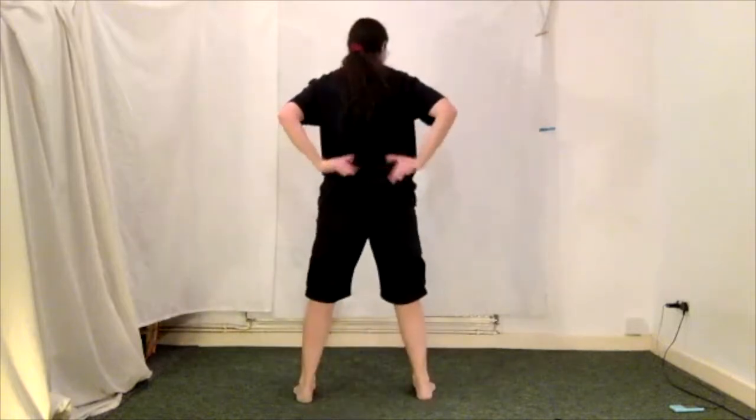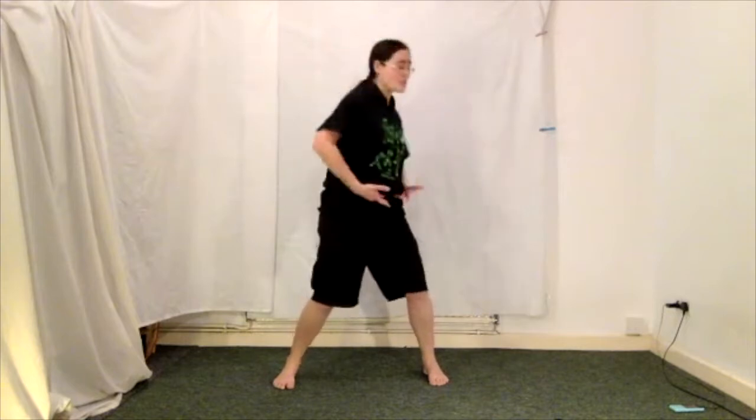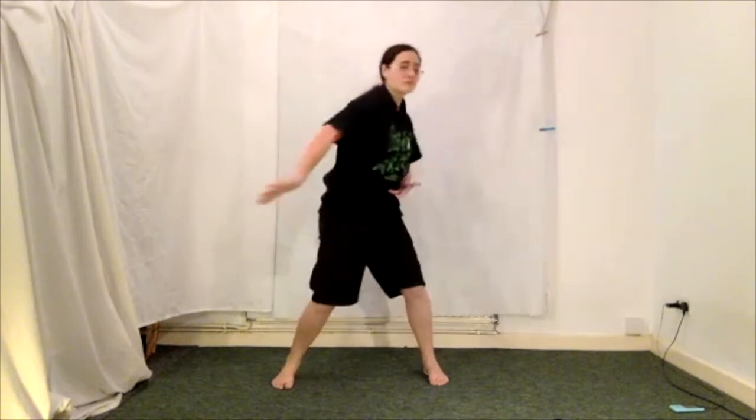Dragon serves tea cups. So remember, dragons are very fierce — get into your fierce thoughts. And remember we've got little finger at the front, thumbs at the back if that helps. And we turn towards the arm that's moving. So we'll do ten. Ready, and go: one, two — dragon serves tea cups — so don't spill the tea — three, four, five, six, seven, eight, nine, and ten.